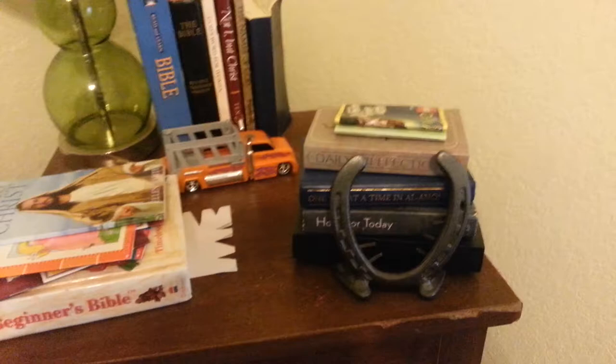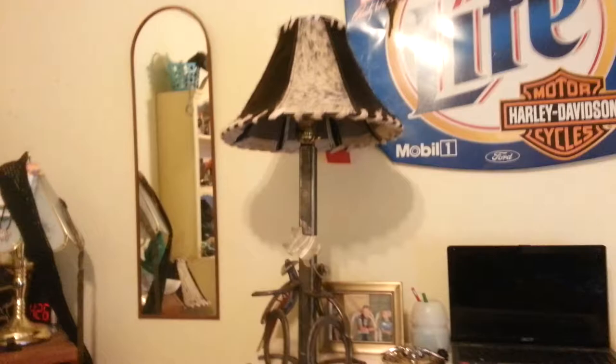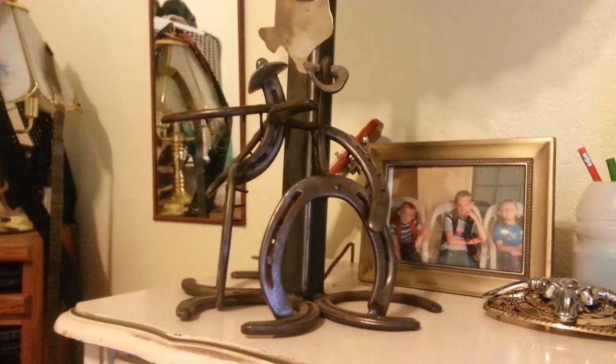We also have these little picture frames or book holders — it's multi-use at the moment, but I have several of those around the house. Over here we have my lamp, which has from top to bottom a really unique cowhide shade, a metal base, the Texas emblem, and two cowboys on it. This must be a really, really amazing gift he made me. I love it.